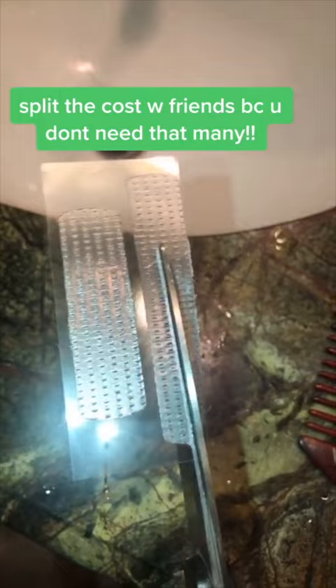Traditionally you're supposed to fold them over your teeth, but I think this can be kind of wasteful and I don't really understand the purpose of whitening the inside of your teeth, so I just hold them on top for a full 10 seconds.